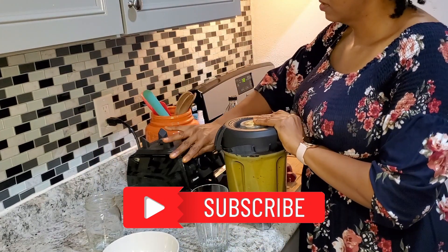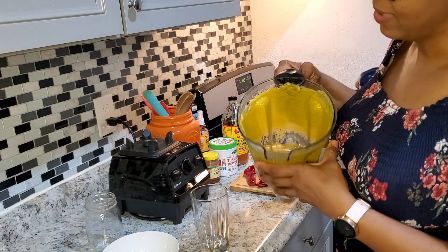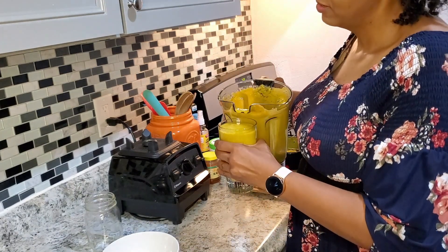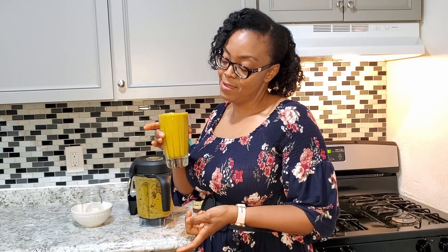We've blended this until it is completely smooth and it has a beautiful color. Going to pour it in here and taste it. Okay, my friends — here we have it: two apples, one medium cucumber, turmeric, a kiwi, apple cider vinegar, and figs for lots of roughage. The skin of the apples and the figs also thickened up the drink nicely. Here's a great filling smoothie — I'm about to try it right now, join me.